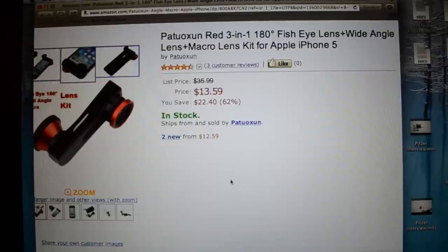So the other day I ordered this Pac2XN Red 3-in-1 180-degree fisheye lens, wide-angle lens, and macro lens kit for the iPhone 5, and this video is a review for it.